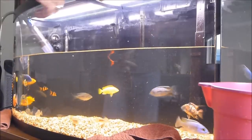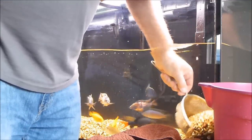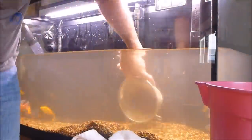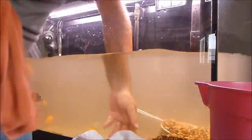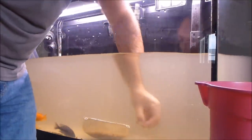Step three will be to remove all the gravel. For that I have a large strainer that I scoop it out with and throw it into a bucket. One of my worries in doing this project is how much of the total beneficial bacteria in an aquarium system is attached to the gravel. Will I be removing so much bacteria from my system that it will have a mini crash? And will my fish suffer, or worst case scenario, will they get sick and die?